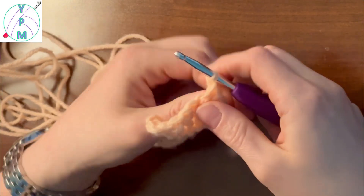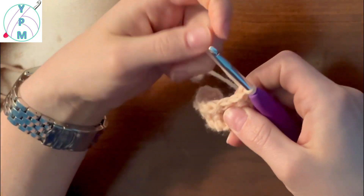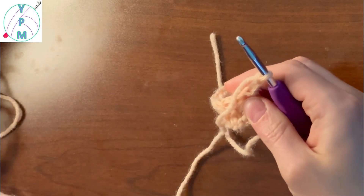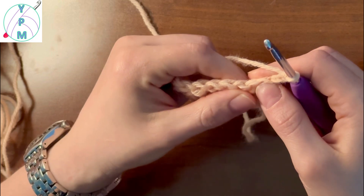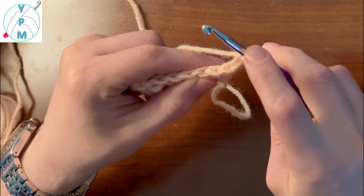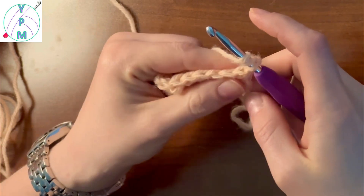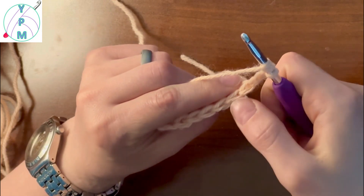That's our first row. Let's turn our work so we can go over our second row. Here I'm going to chain up three — one, two, and three — and from there I'm going to skip this first stitch because this chain is going to count as my first treble crochet, because it meets the same height as my treble stitches. So we yarn over two times, skip this first one, work into the second.